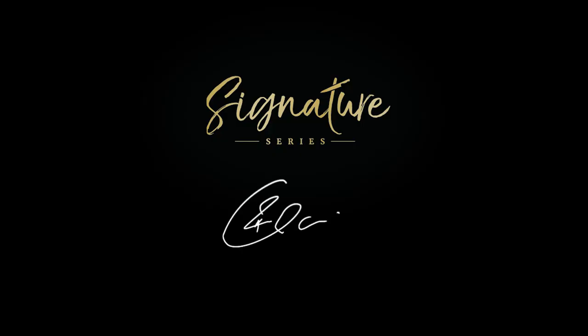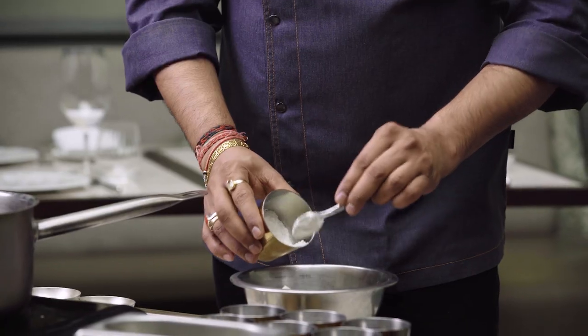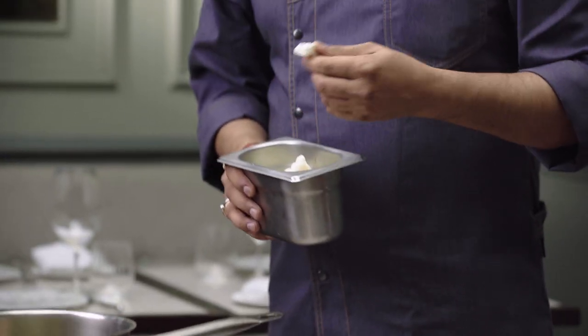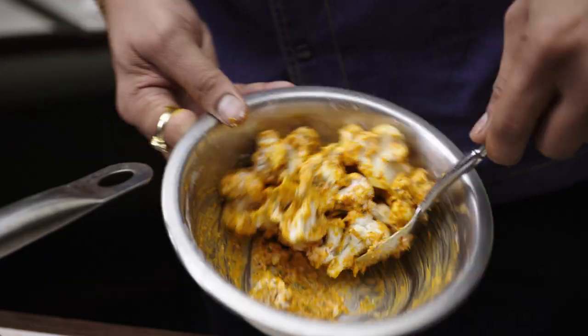I'm Rohit Ghai and this is The Great British Chef's Signature Series. This is a very simple dish. Every week I have to make it at home for my kids. They love cauliflower and it's easy to execute because at home people love to make quick, not fussy dishes.